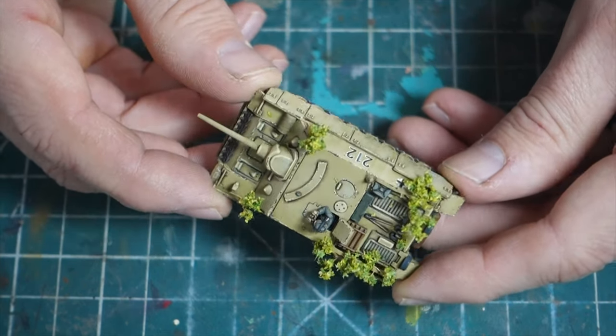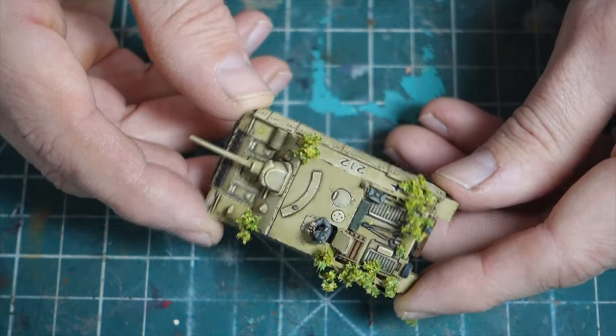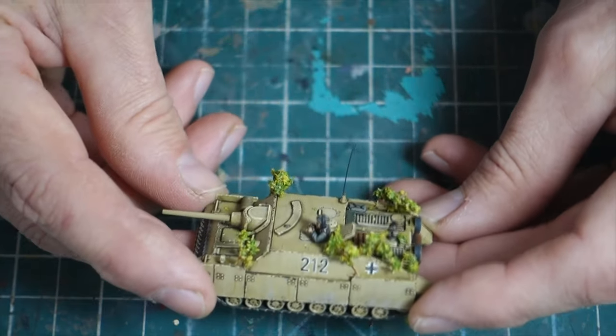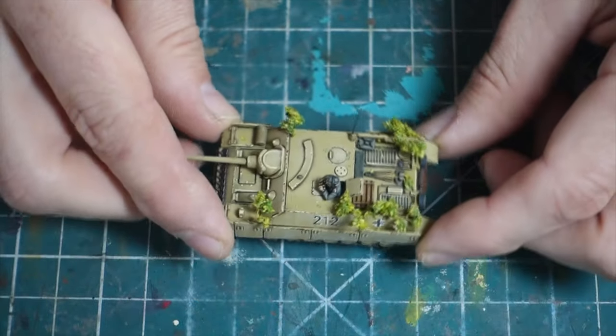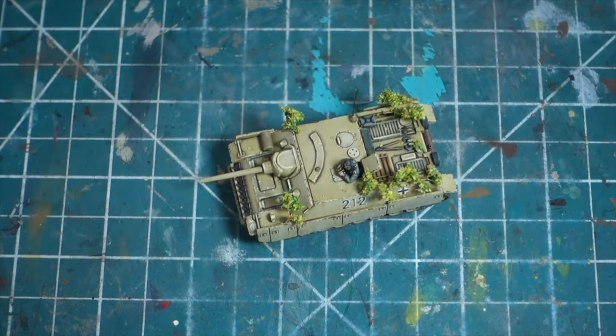I got a lot of positive feedback about it. I thought it turned out pretty good, I was pretty happy with it. But then someone piped up and said, "Oh, it looks great, except I wish you wouldn't put chipping all over it. Everybody puts chipping all over everything."